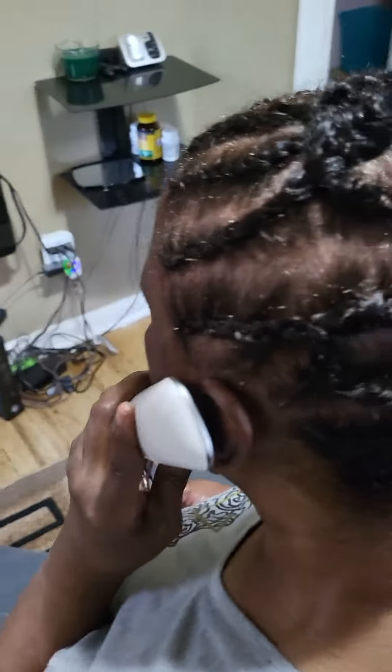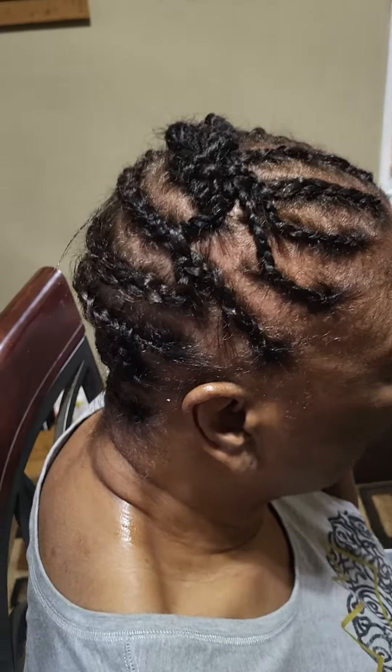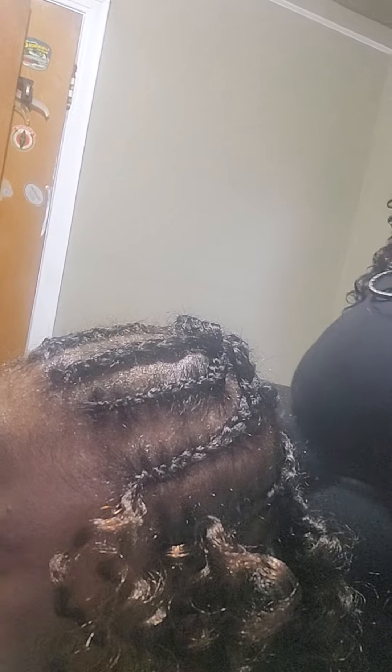This is my braid pattern for the crochet hair — this is how I crochet in hair. The hair is asymmetric, so it's not straight. Asymmetric means one side is longer than the other.